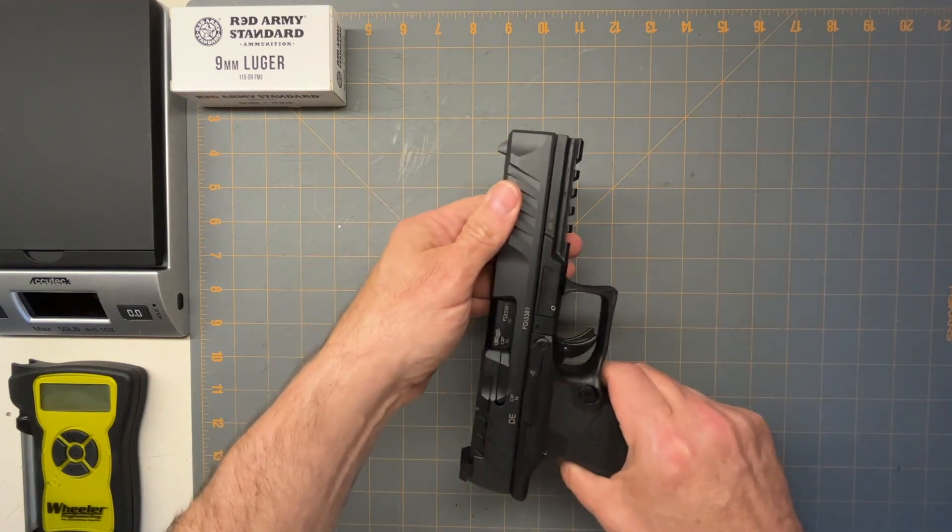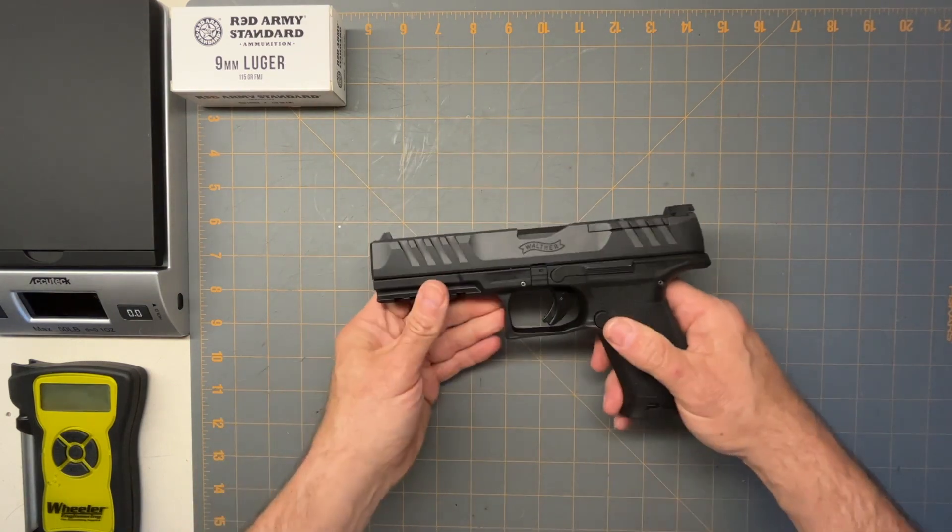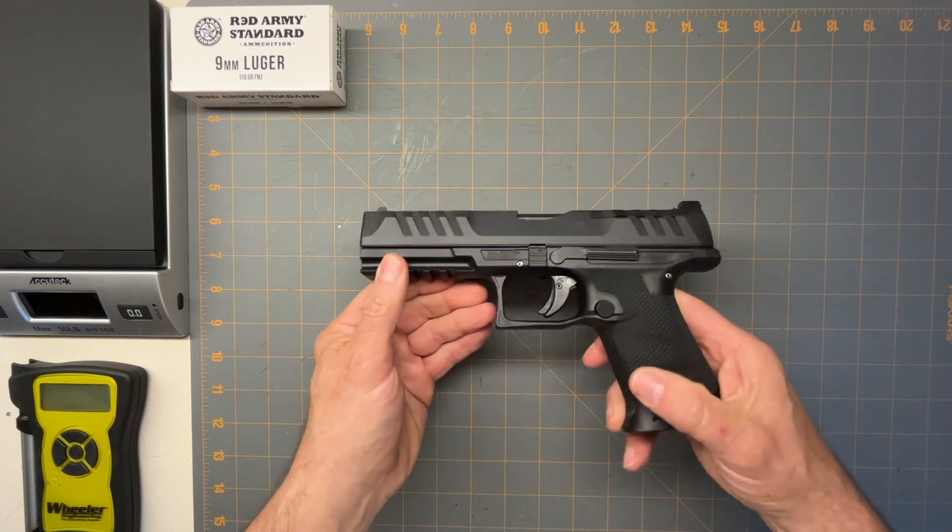I really do like the Walthers. I think they're top notch manufacturer.